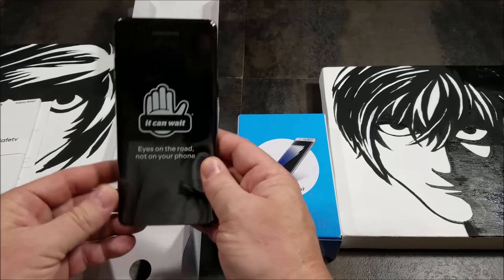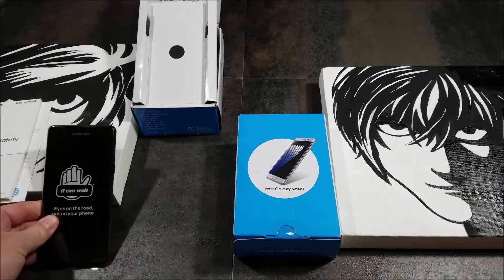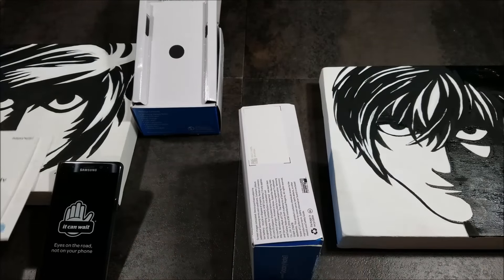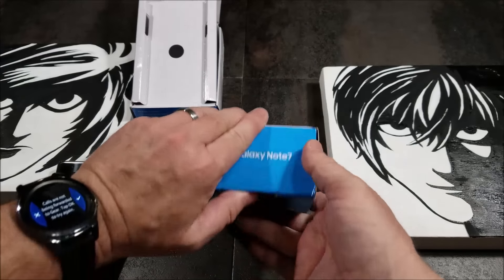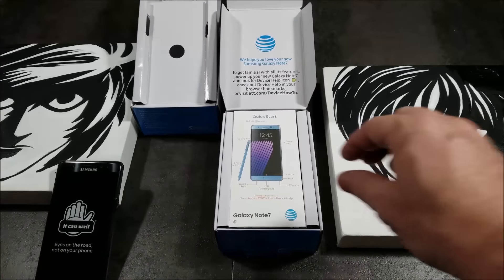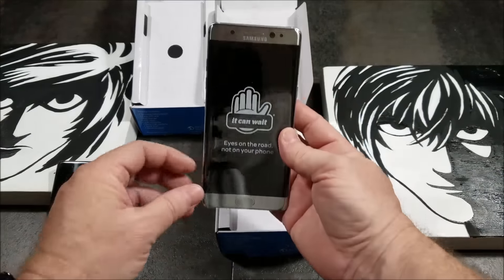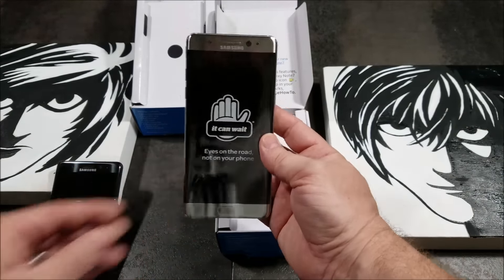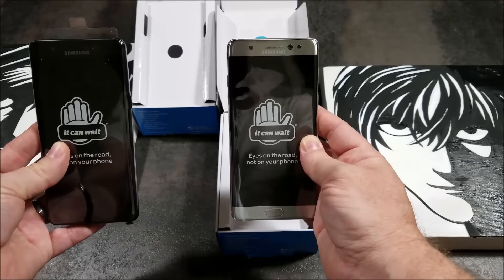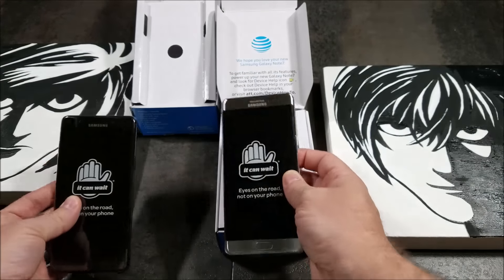The phone itself looks really nice — very anxious to power this up. Now let's take a look at the silver. I had someone commenting that I should use the silver as my personal phone and the black as my business phone, and I think I'm going to take their advice. That's the two of them side by side. Let me go ahead and get everything peeled off and powered on, and then we'll resume back on the video.